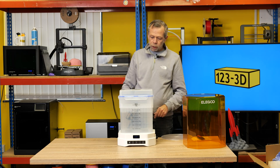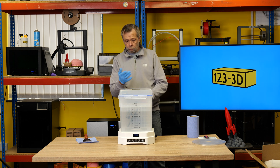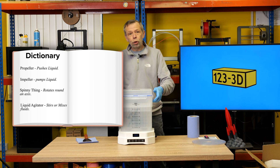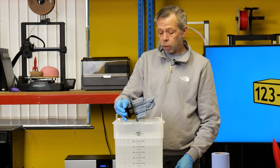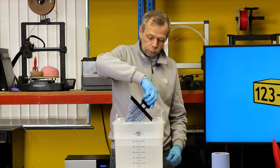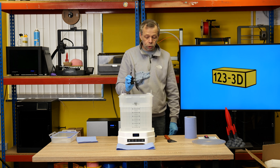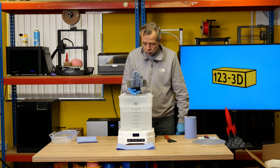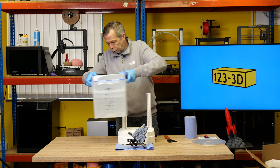I'll press the wash button and we'll wash this for four minutes. Spinny spinny — there we go. Four-minute wash cycle done. Halfway through, the propeller reversed — the impeller, liquid agitator, however you choose to describe it. Bear in mind when you've sliced your model hollow, tip it up and let the majority of the IPA drain out, saving it in your tank because this isn't cheap.